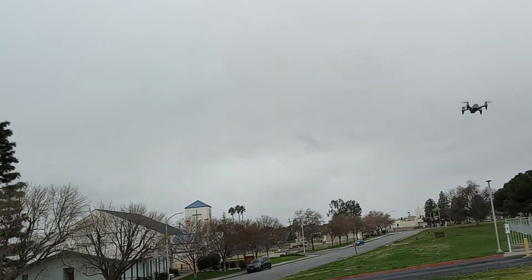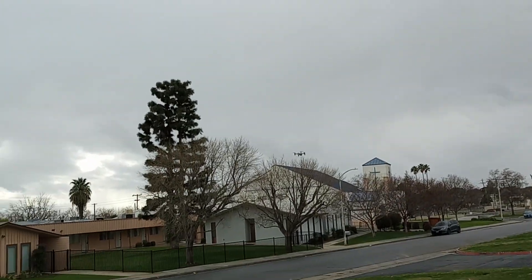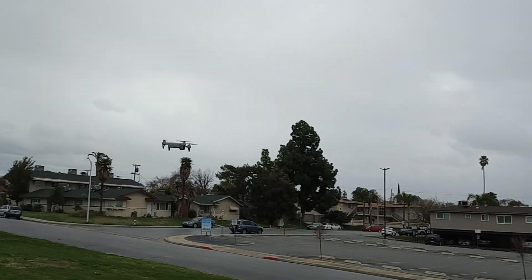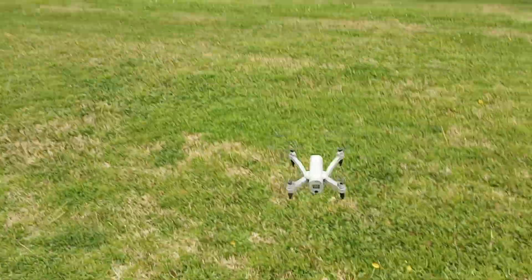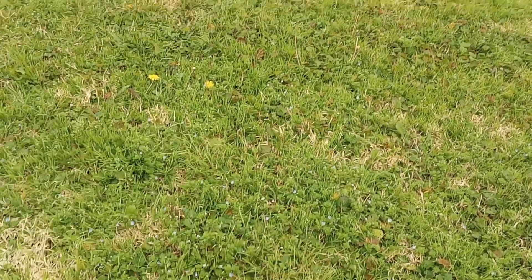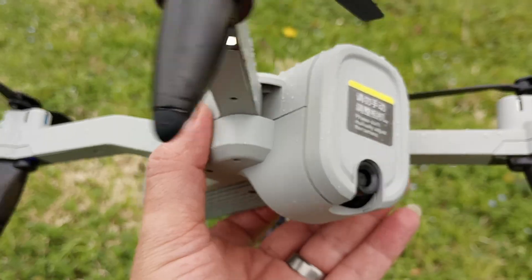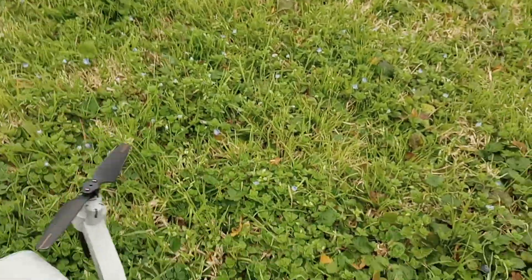It's got little rubber feet on it, but one of them always wants to come off on mine — I'm going to try to glue it on. Let's see if I can get it to land here. I'm getting water all over it. All right, so it does have some little rubber feet, which is really good because it keeps it in place. You can see it's already getting all wet.